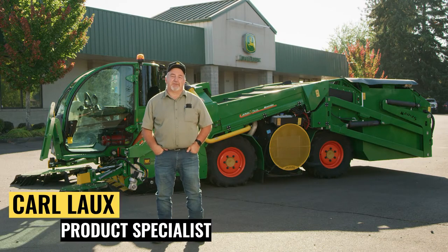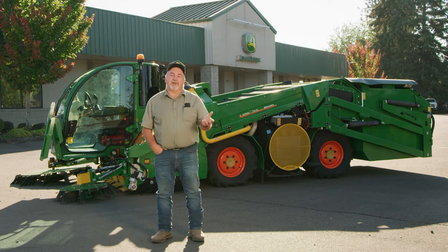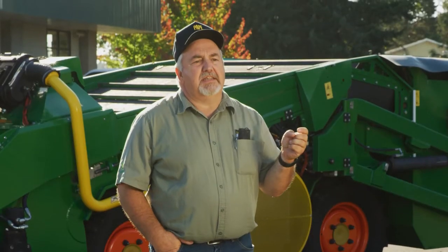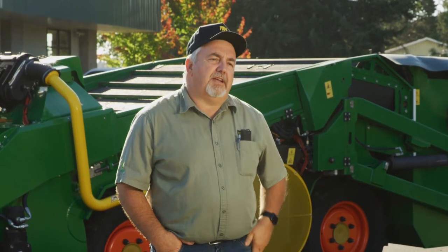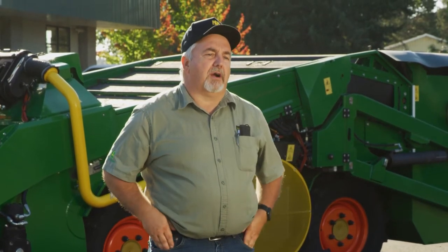Hi there folks, my name is Karl Lauchs with Pape Machinery. I'm a product specialist and today we're going to do a Monchero clinic on how to set up your harvester for nut harvest. We're fast approaching nut harvest this season and we want to make sure you folks get information on how to do the basics and setting up your machine before harvest begins.